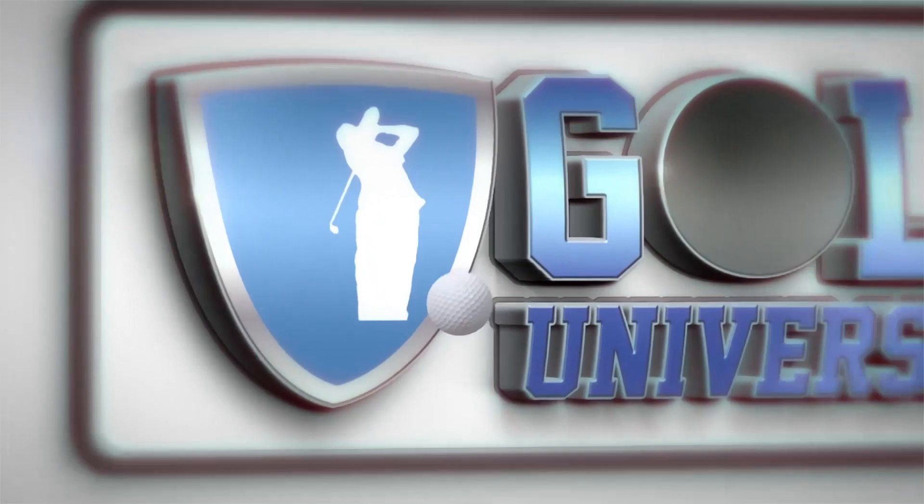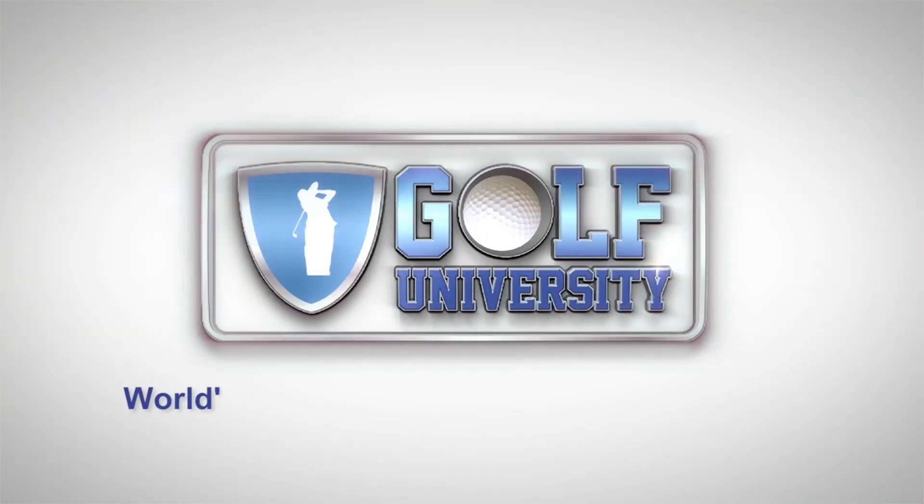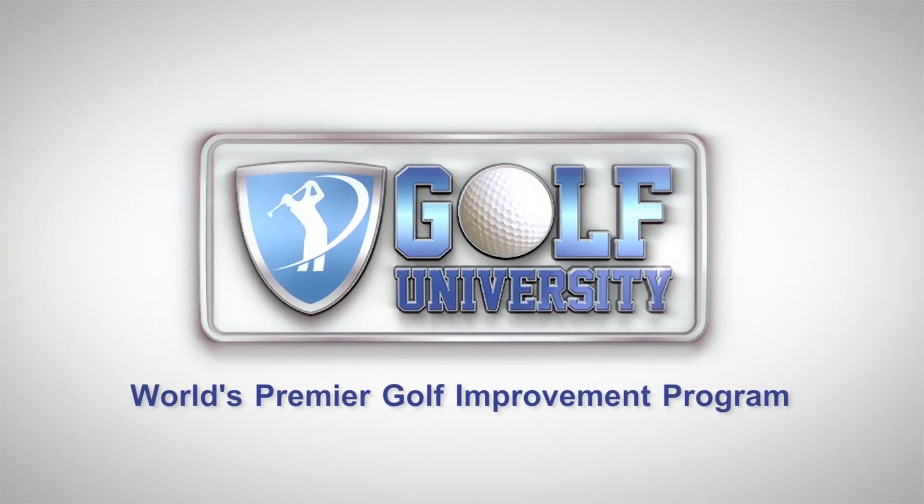This tip from the pro is brought to you by Golf University, the world's premier golf improvement program.